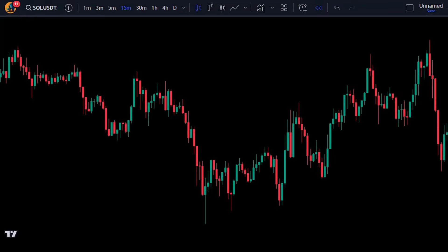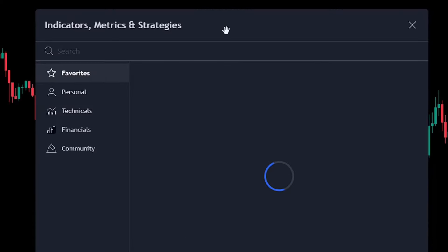Right now we're looking at Solana on a 15-minute chart. Let's go ahead and add our indicators.